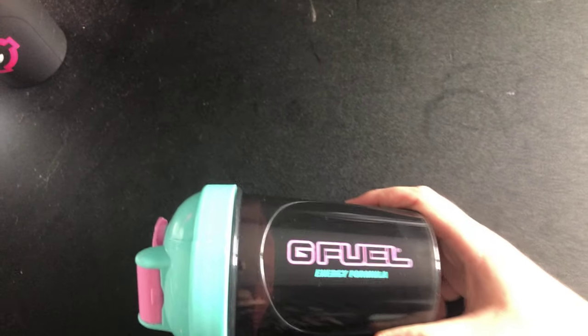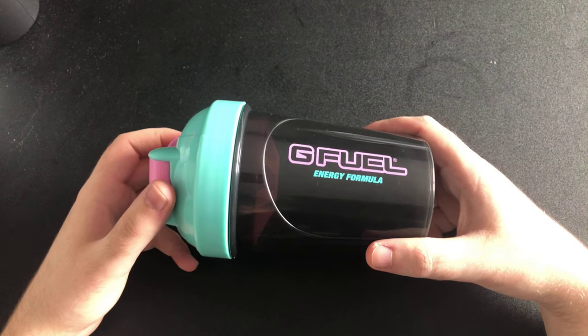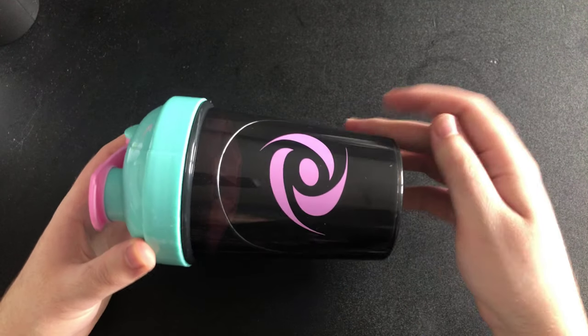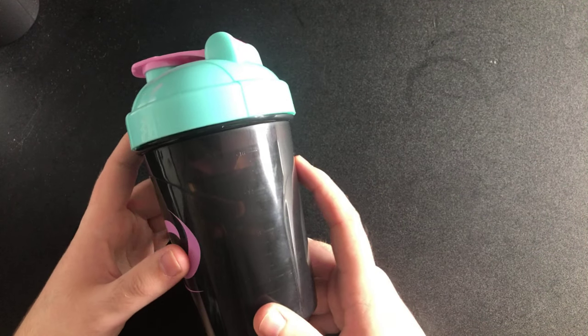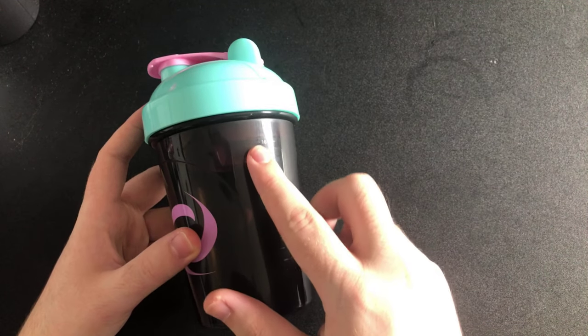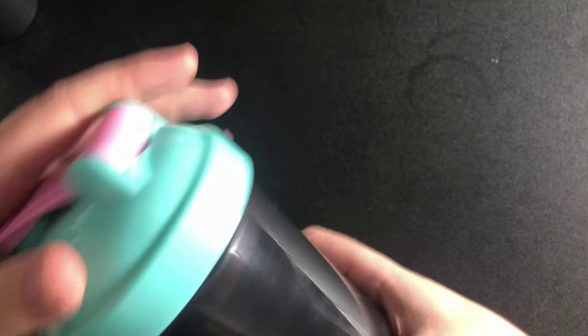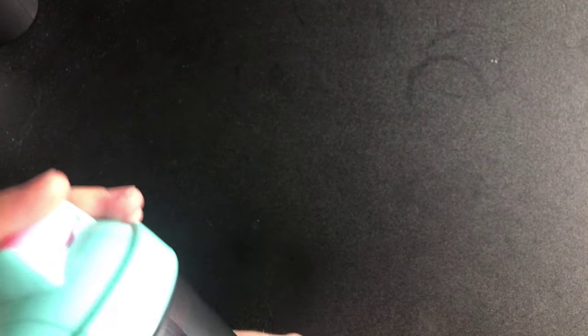Oh yeah, the Miami Night shaker — you would have seen this one recently on my channel. This is the Miami Night shaker; it's just been sat on my desk. It's got your measurements on the side, your G Fuel Energy Formula branding, and it's kind of pink and blue. You've got your pink insert. Never used this one — still smells of fresh plastic.